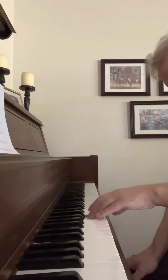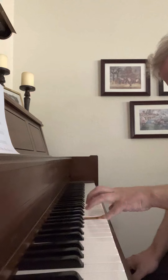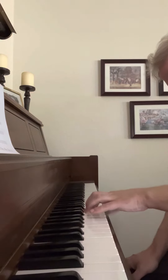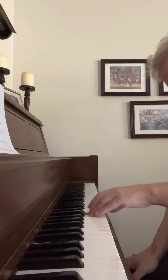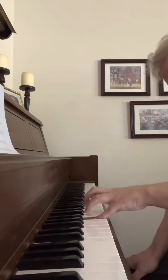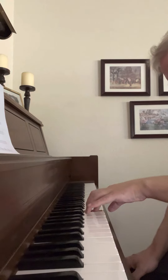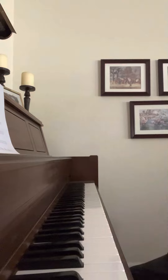Here comes the last one now, after B. Three, four, and then go to E to C, and okay, that's all I'm doing.